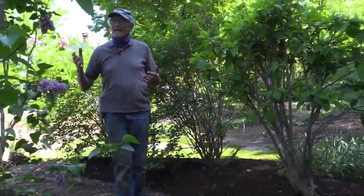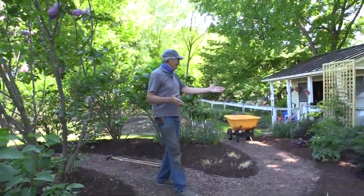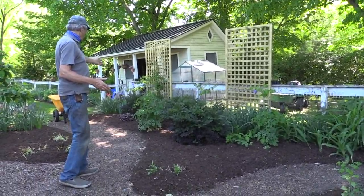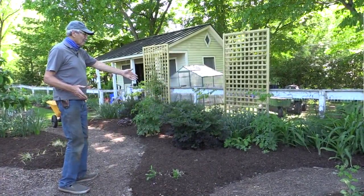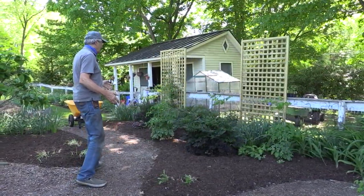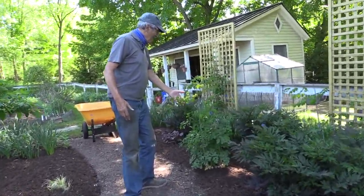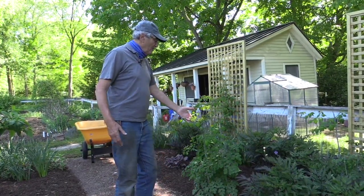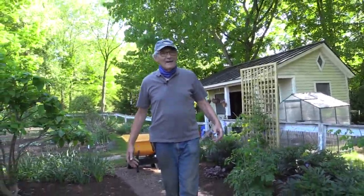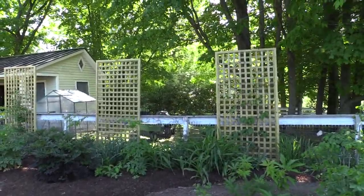Now we're on this side of the lilacs. This is what I call my purple garden here — all sorts of beautiful flowers with dark purple to lilac purple stems. This is called meadow rue or thalictrum. And in the evening, these are beautifully backlit. Oh my goodness, how beautiful. And I've got the clematis growing on the trellises.